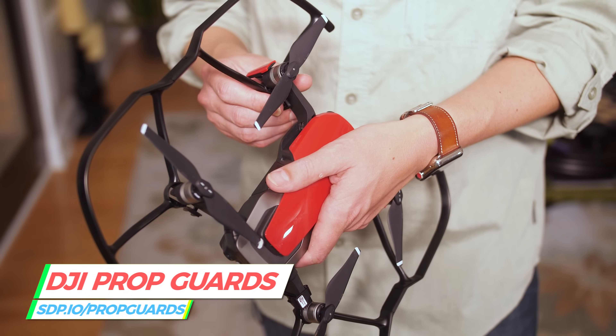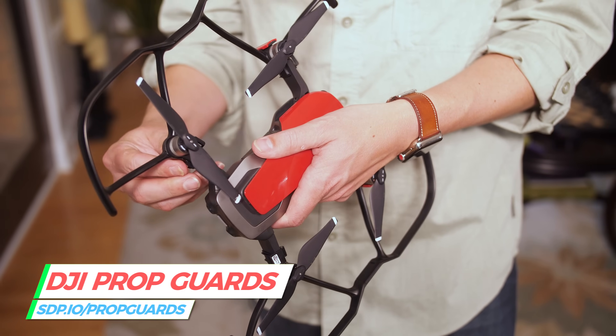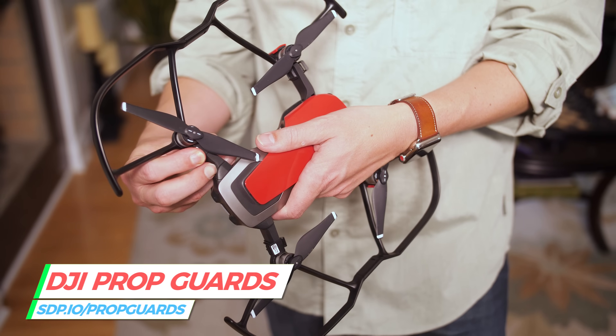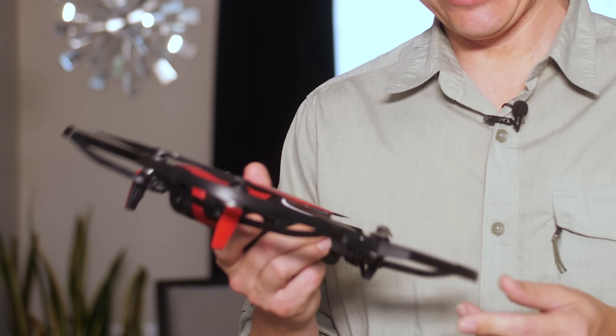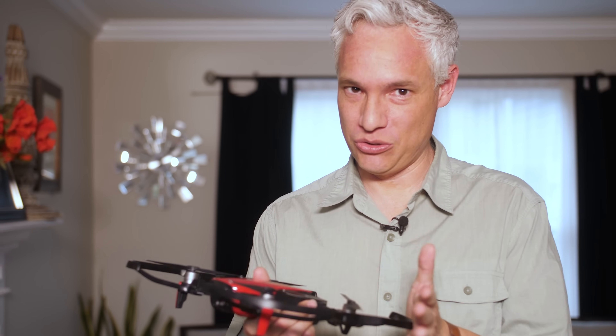So some safety measures. You see that I have prop guards on here. Things can go wrong and it can suddenly crash into a wall. If it crashes into a real estate client's cabinetry and you have to replace a cabinet, that could end up being really, really expensive — costing way more than your drone. So this, while it's not foolproof, is definitely going to help in case you do bump into something. It's going to reduce that damage.